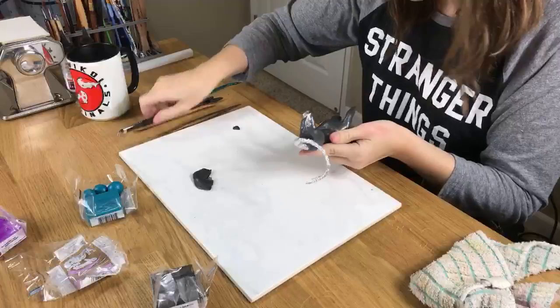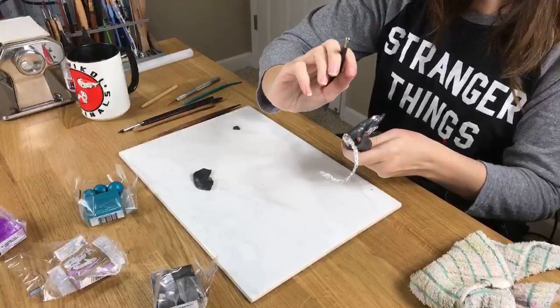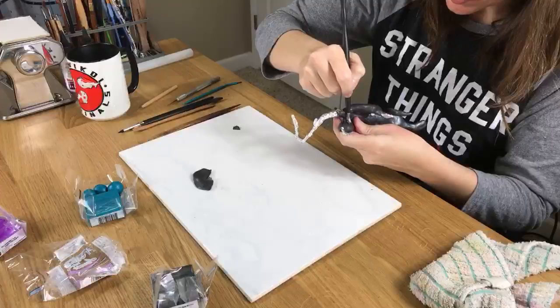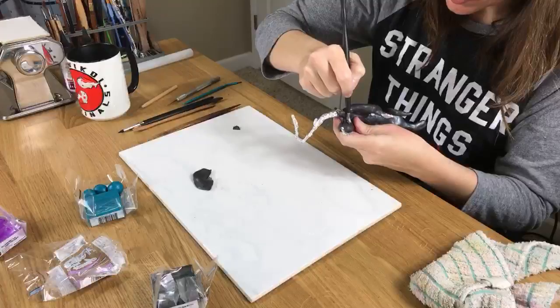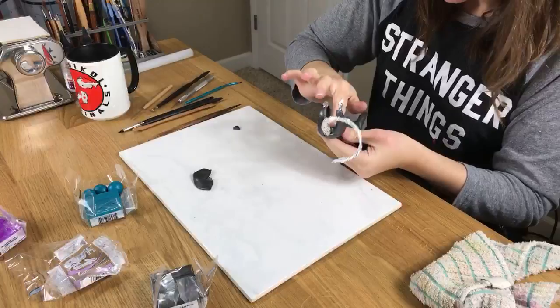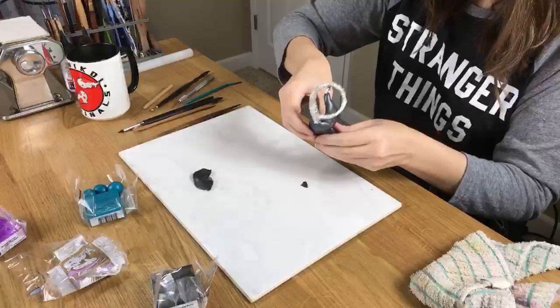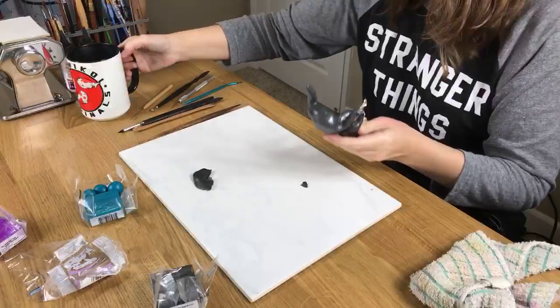Smoothing up my lines in the belly. I'm using a ball tool to get where my fingers can't. I'll cover up any foil that starts poking through because I have kind of a thin layer. I need some coffee.